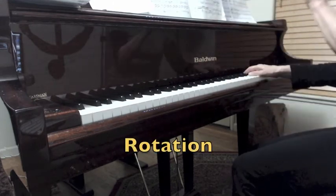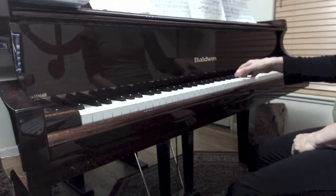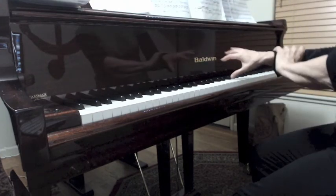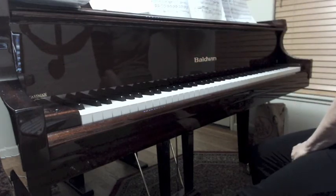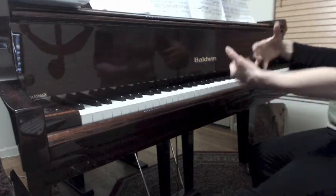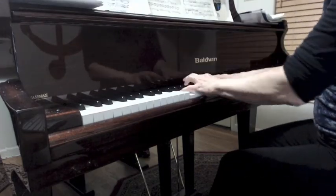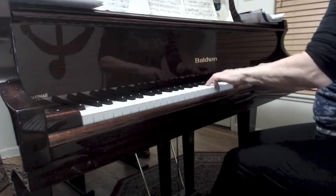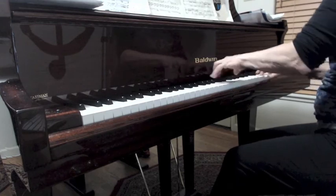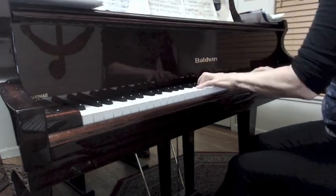Now this is rotation — this is another tricky place. You're going down with this little turning-the-door-ever-so-slightly through the sixth. That's another place for tactile awareness — taking your technique tools and bringing them to the piece.